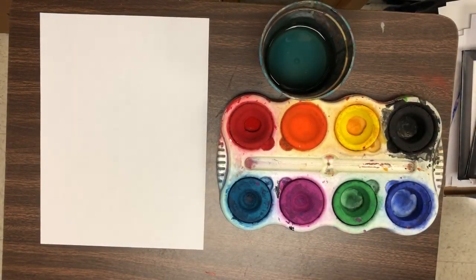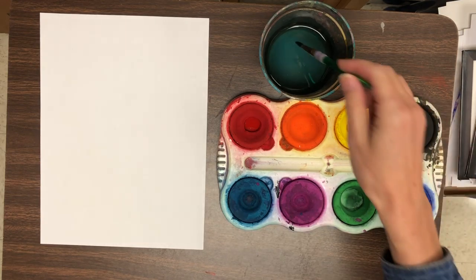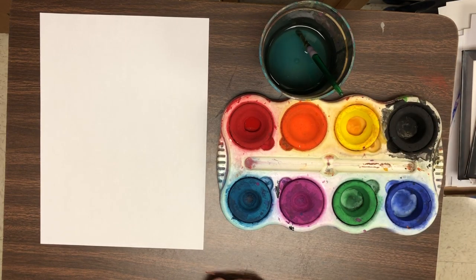Kids at school, we will be using this type of paint. If you are at home, you could use watercolor paint. And at the end of this video, I will give you an option for using crayons and show you how to do that.